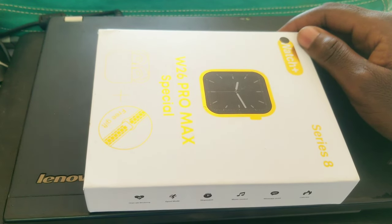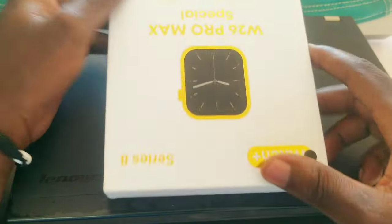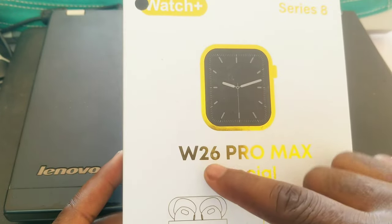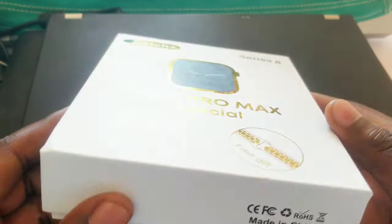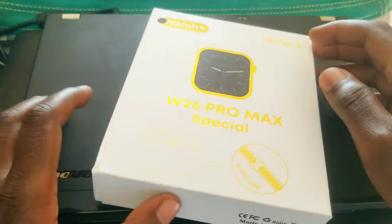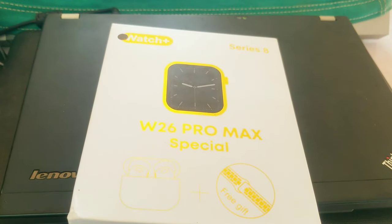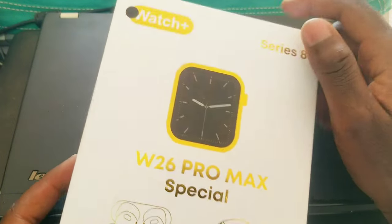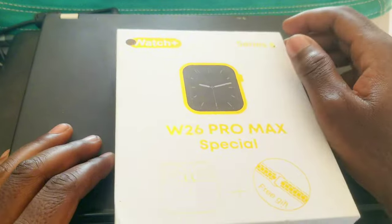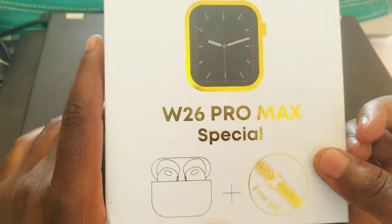Hello guys, welcome to my channel. If you've been following my YouTube channel, you're familiar with this right here — the W26 Pro Max Special, a smartwatch Series 8. This was part of a group purchase — there were six of us who bought this. I only bought one, someone got ten, someone six, someone two. It was just something we did in our WhatsApp group. As you can see, it's made in China.